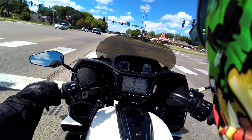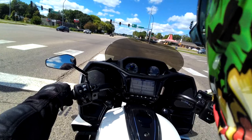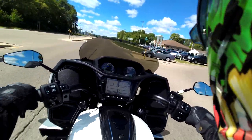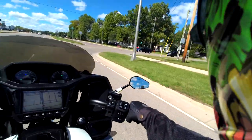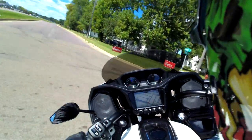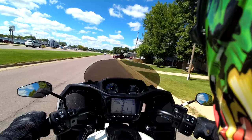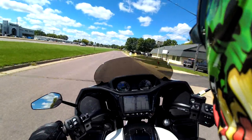Listen to this — oh yeah, bone stock! She's a ripper, bone stock. She's a ripper — I love it, it's so fun. This bike is a ripper. You need to drive aggressive and defensive at the same time out here.